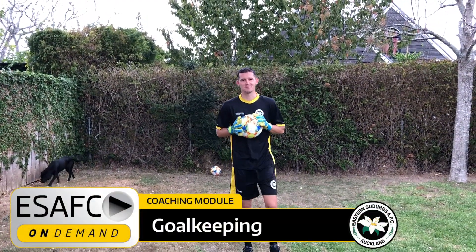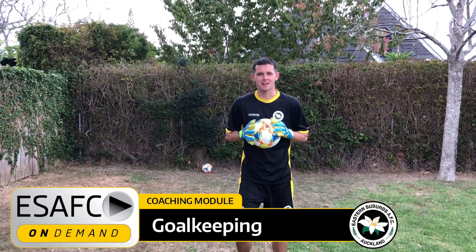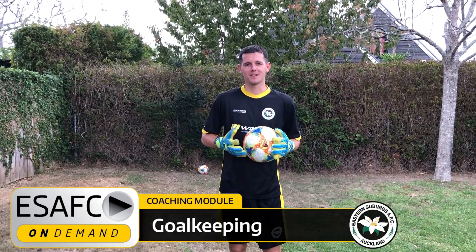Hi guys, Denny and Drake here from Eastern Suburbs On Demand. Today we're going to be going through a few goalkeeping videos that you can do at home, mostly by yourself.